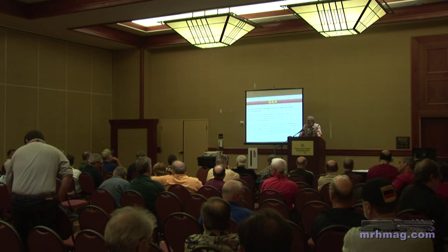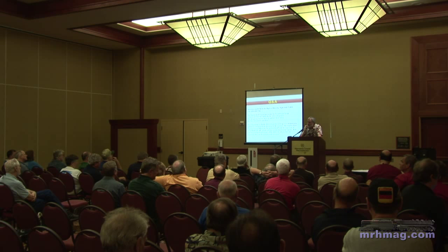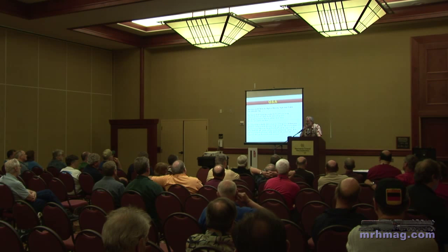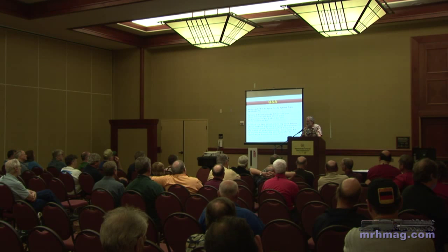An audience member asks: what do you give up by turning off back EMF? AJ answers: back EMF is not actually prototypical for most American locomotives. The SD9 was reportedly one of the first American locomotives where the locomotive's speed was fed back into the traction motors to maintain constant speed. Load compensation was a very common European feature — they run at constant line speeds with different train lengths and hold very tight schedules, so their prototypes generally have some sort of load compensation.